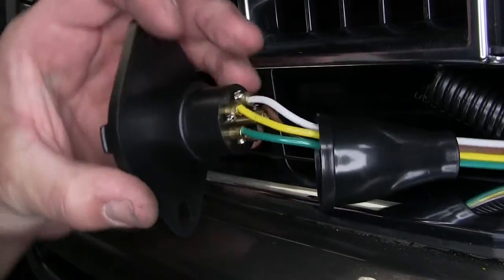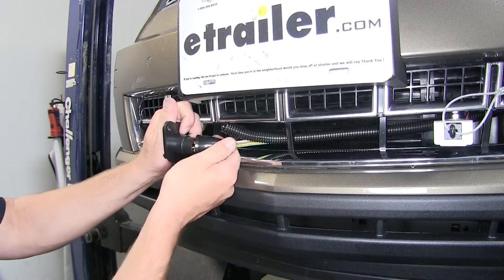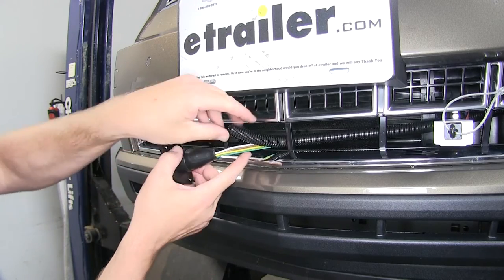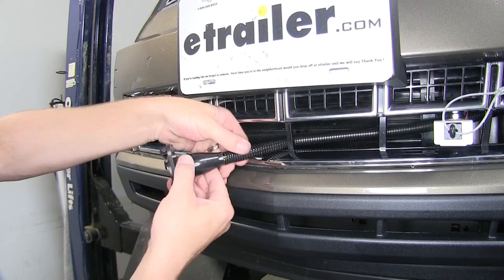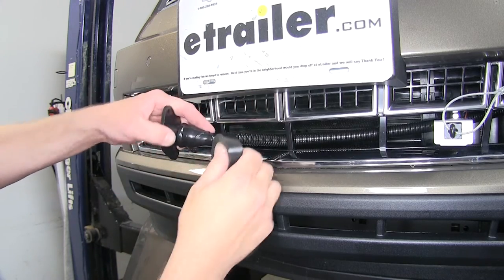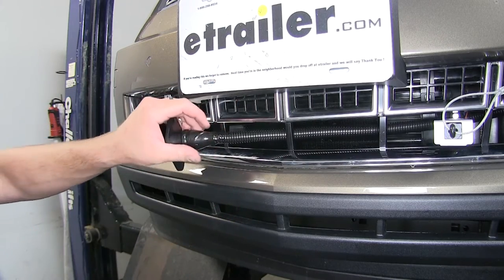Just like that, all four wires are installed and tightened down. Next, we'll go ahead and reinstall the boot and fix the wire loom. I'm going to add a little tape to close up the ends, just to keep any dirt, dust, debris, and moisture out.